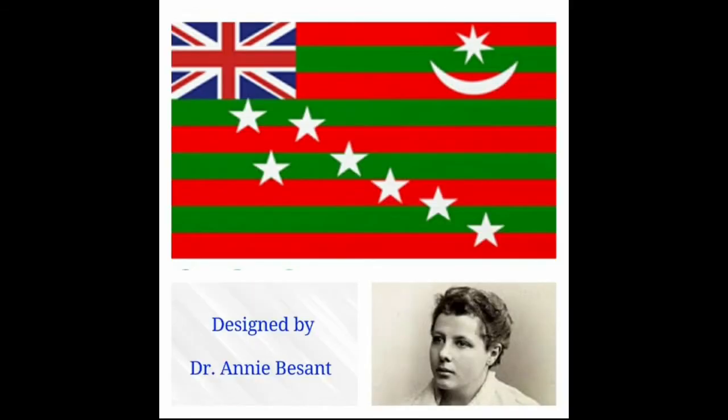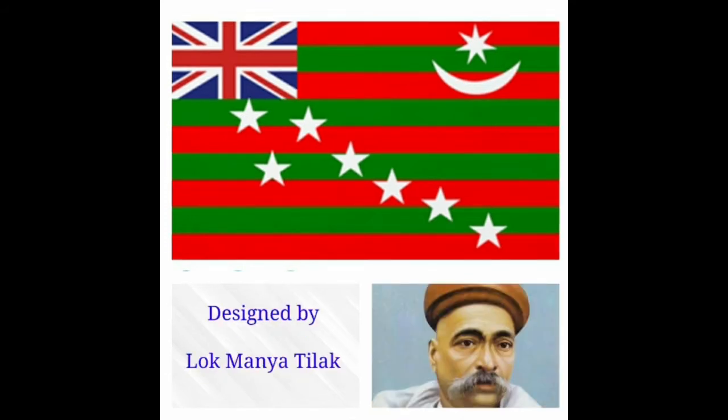In 1917, Dr. Annie Besant and Lokmanya Tilak adopted a new flag. It had alternate red and green stripes. The seven stars denote the Saptarishi configuration. One corner had a white crescent and star.